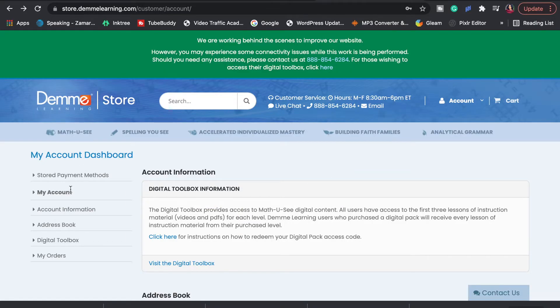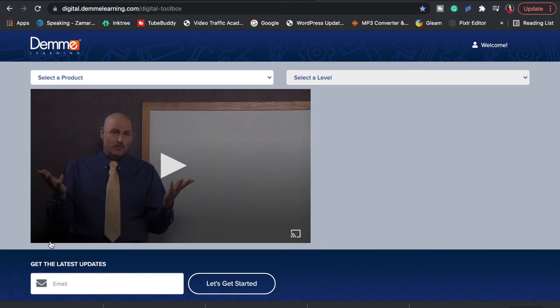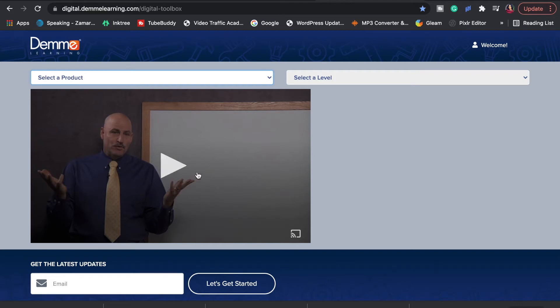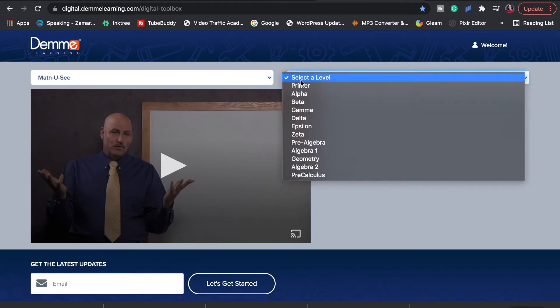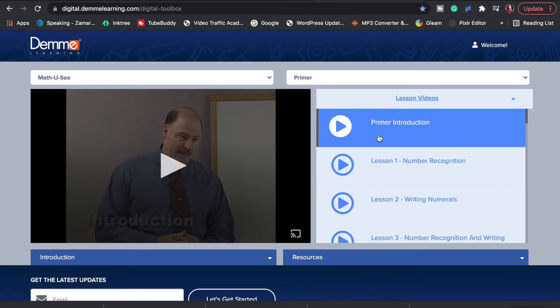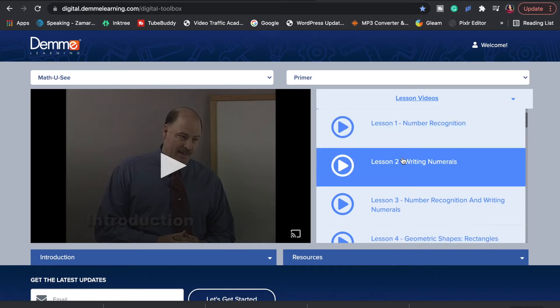Let me show you what the digital pack looks like online. Once you sign into your account, on the left-hand side you go down to Digital Toolbox and click it — it will bring you to a screen that has all the products you are entitled to see. Right now I have Math UC. I also have the geometry level but haven't accessed it yet. Here's the gentleman who teaches each level. You click on whatever product you purchased — so we click Primer here — and as you can see, it has all of the lessons. He does an introduction, then we go into lesson one, two, and so forth.